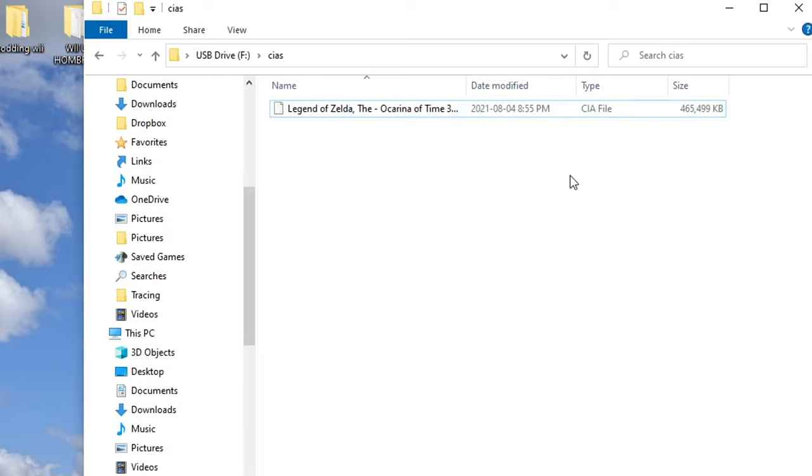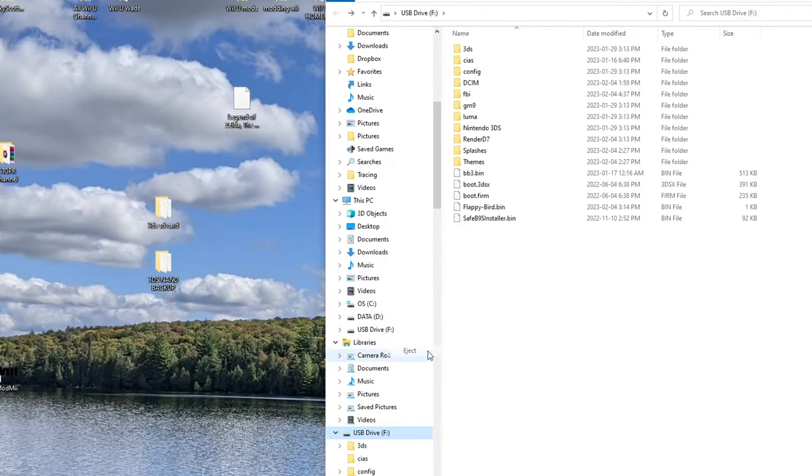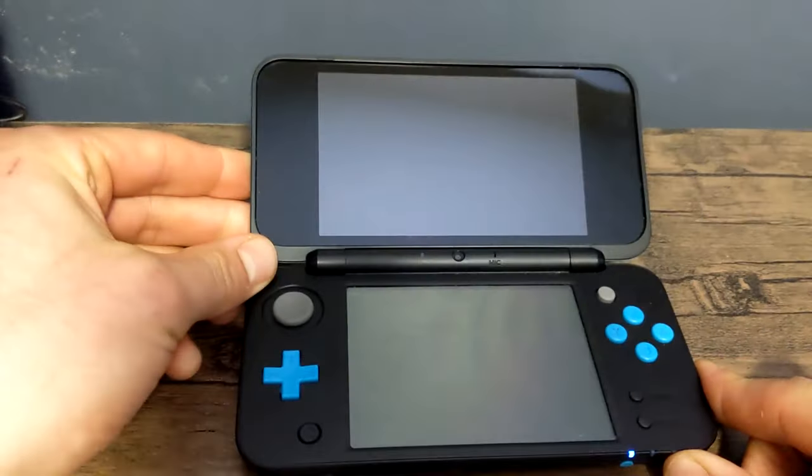For now I'm just going to show you how to install them. Once you've put your game in your CIAS folder, eject your SD card and head over to your 3DS. Plug in your SD card and turn your 3DS on.